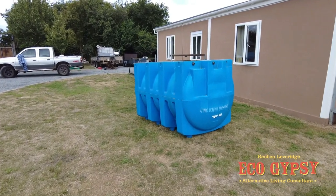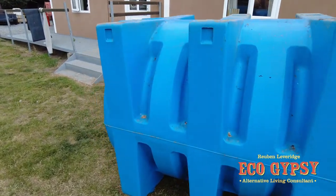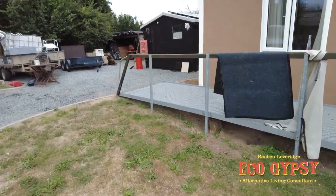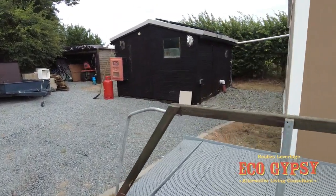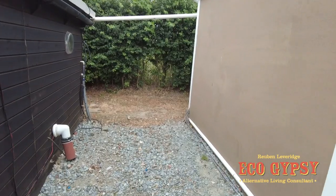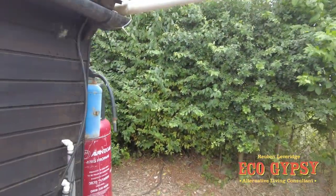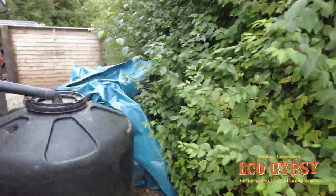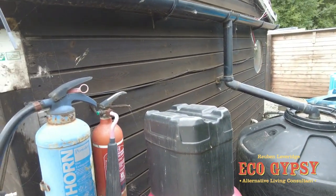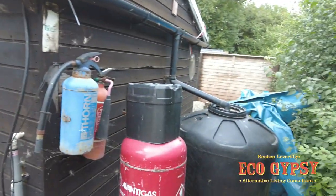Hello EcoGypsy. Today's little project is this old water tank. I just took it and got it pressure washed so it's clean inside, or cleaner inside. I'm going to put it down here as an auxiliary water storage — put it in this sort of dead spot here and have that downpipe going into it, and then join it up to this tank which is the water source for the toilet and bathroom in the shed and the unit. So that's the idea.